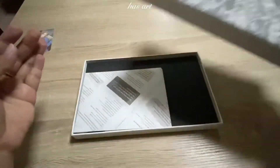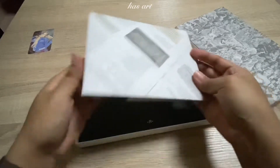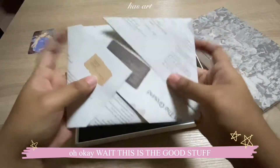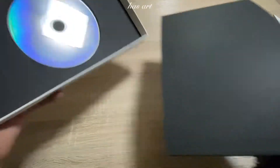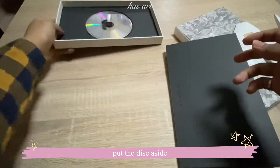Oh my god, okay, what's this? All right, let's put that aside first. That's cute — I like it. So this is the disc, nice. Let's put this aside.